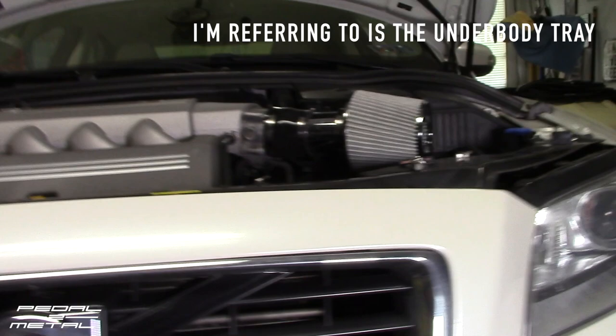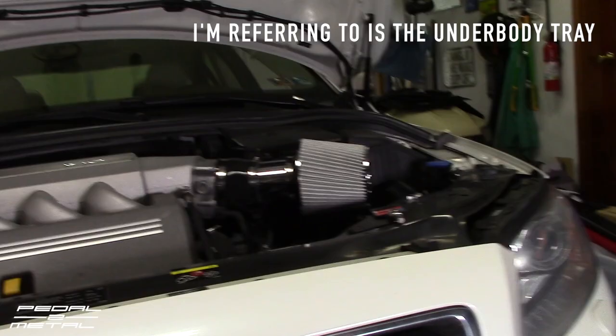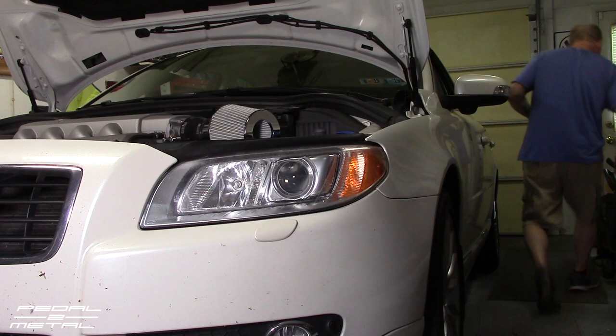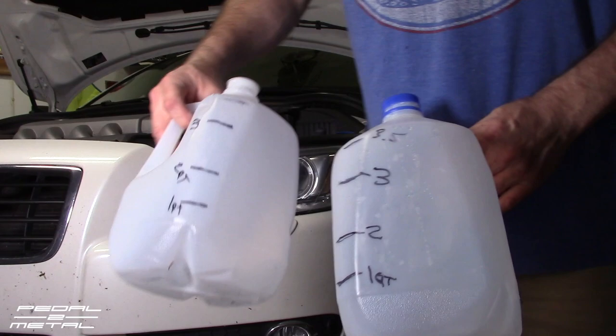To get started, we'll have to take off — I think it's T30 — a whole bunch of little bolts on the bottom underneath the car to get that pan off. This is not going to be a tutorial by any means, because Volvo Sweden on YouTube has an awesome video on how to do this. I did mark out some containers just like he suggested.